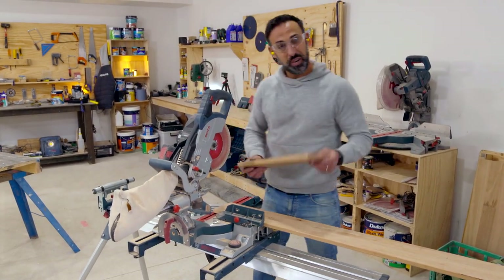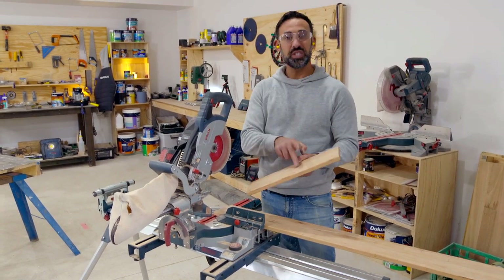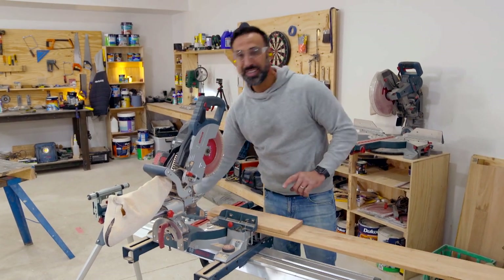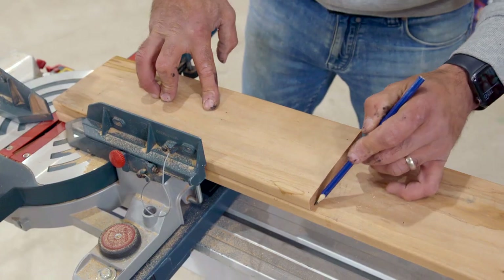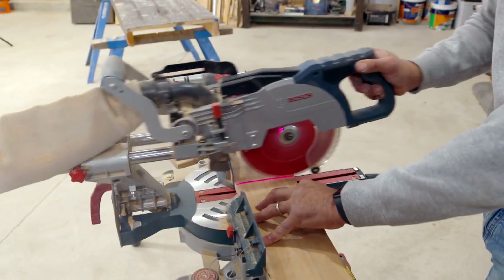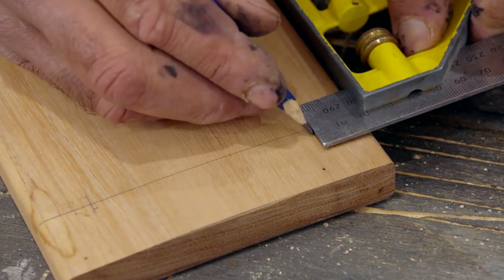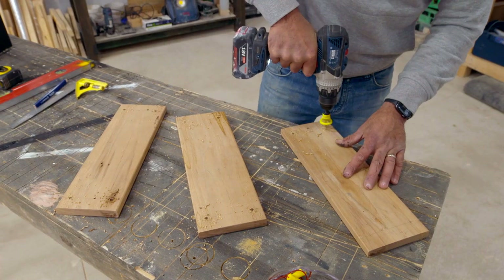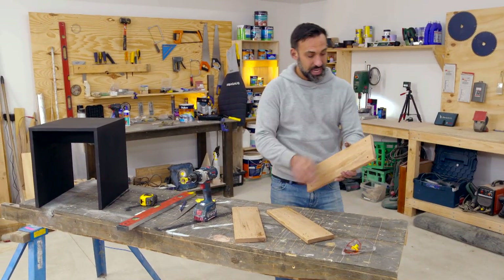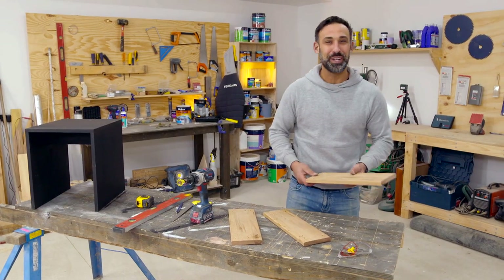A little tip: because I need these all to be the same size, once I've cut the first one I'll use it as the template to mark the others — I'll just sit it on top and mark my line. Now I'm going to give these boards a quick sand just to get rid of any burrs and pencil marks, and then it's ready for a clear coat.